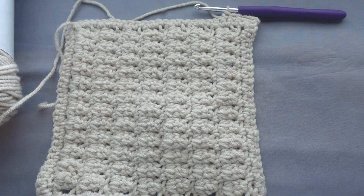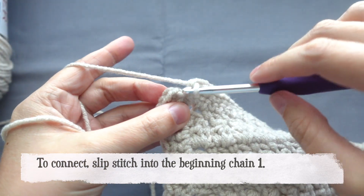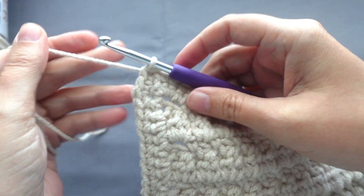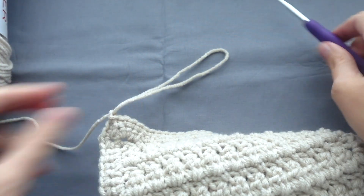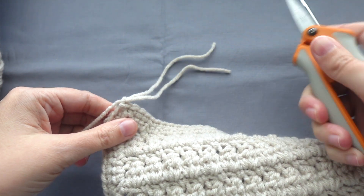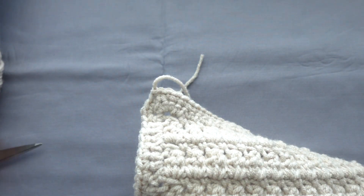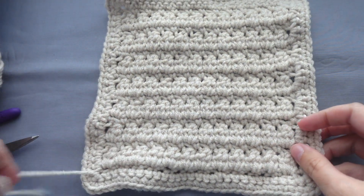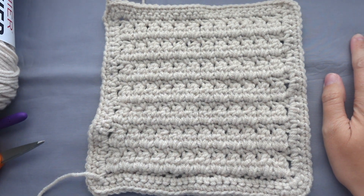To finish, we will slip stitch into the very first chain one spot. Then I like to chain one, pull up a quite long loop, cut and remove the working yarn, and then tighten that chain one. The front of your square is where your beginning knot for your beginning chain is on the bottom left. You have just completed the soft cluster square.